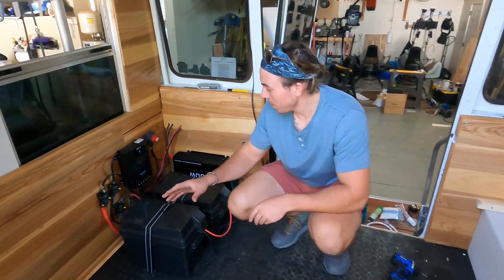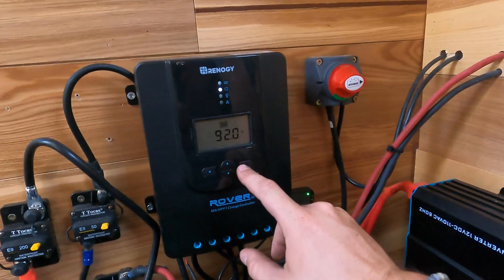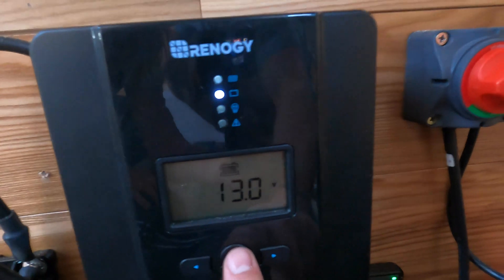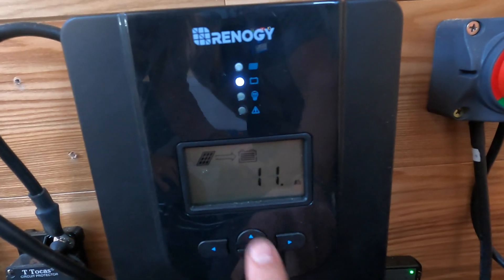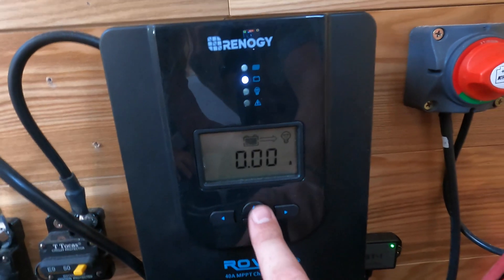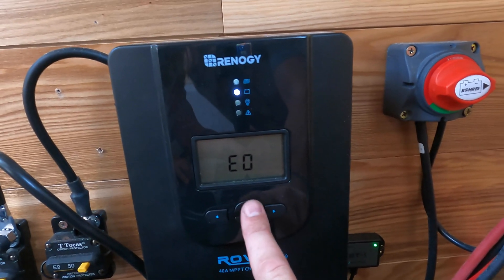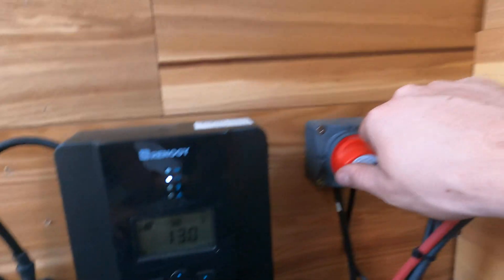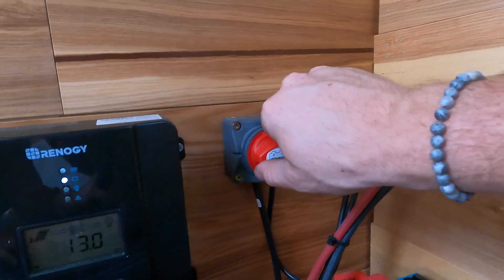The first thing we're going to talk about is our controller. The controller shows you all your information — how much battery percentage you have, the volts, and whether you're running a load off the load side as well as solar. Over on the solar section, this switch we also installed will shut off the solar if we need to work with any of the wires going up to the panels.